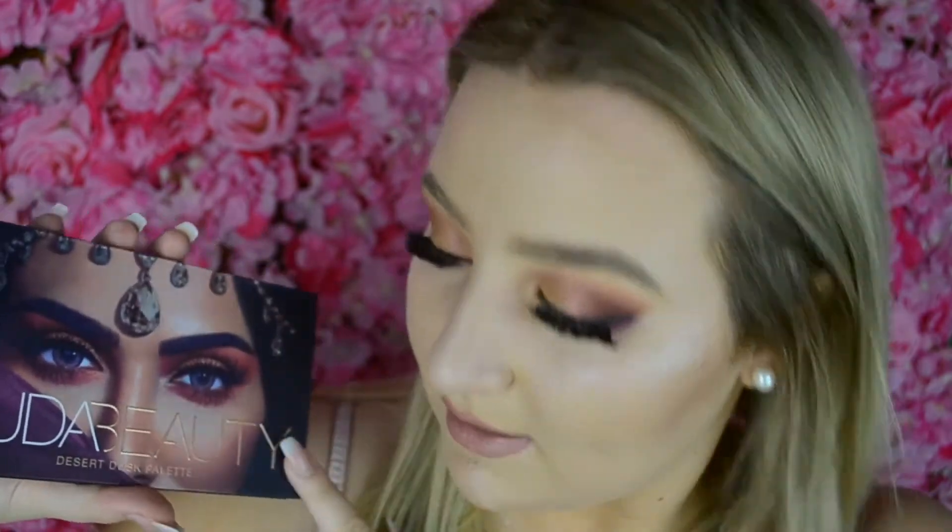Hi everyone, welcome back to my channel. In today's video I'm going to be doing three different looks using the Huda Beauty Desert Dusk palette. I literally did not even look at what it was called — I keep thinking it's like something else. I'm going to be doing these looks using only this palette. I was so excited to get my hands on it. It was $95, so it's a bit expensive, but I went to Sephora and I got it.